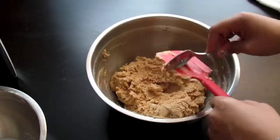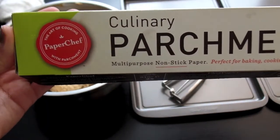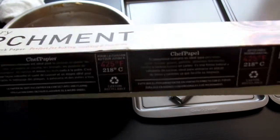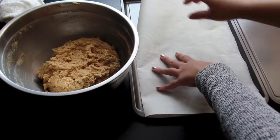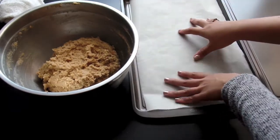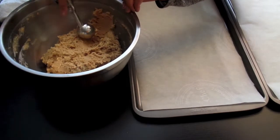Now that your cookie dough is done, we're ready to line our cookie sheets. I like to add some parchment paper to my cookie sheets, just because I think it makes life a bit easier — in case the cookie burns on the tray, you don't have to worry about scrubbing it off or anything.